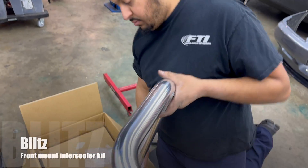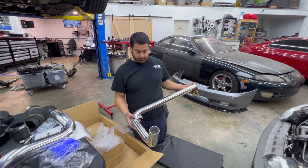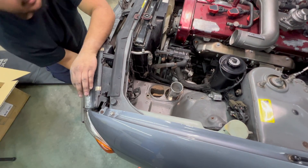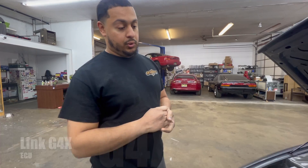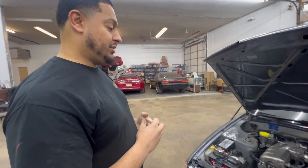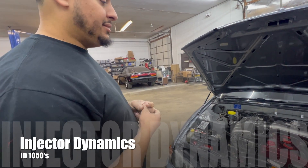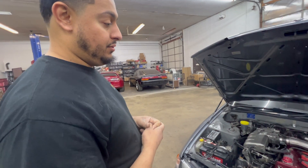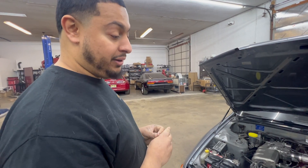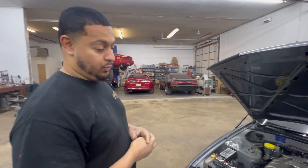We have a front mount intercooler from Blitz and just a 3-inch cat-back exhaust. We have our Link G4X ECU with BTI gauge boost control via ECU on board. ID1050s and a fuel pump. It really doesn't take much to get these things to perform. Crank the boost up to 18, 20 pounds and voila.